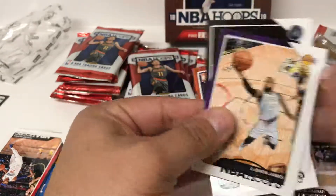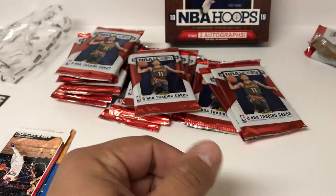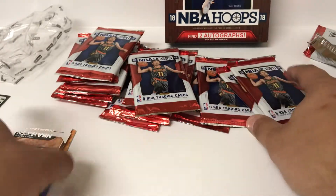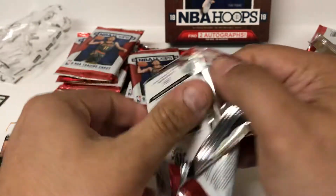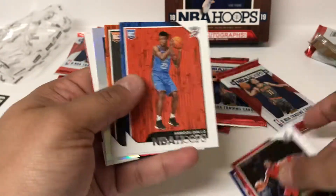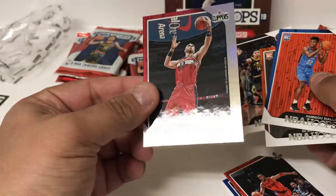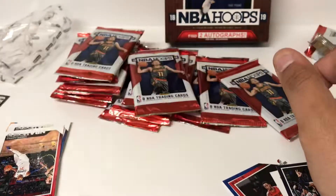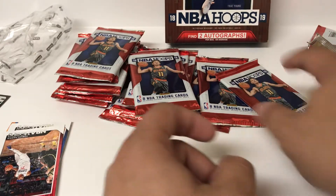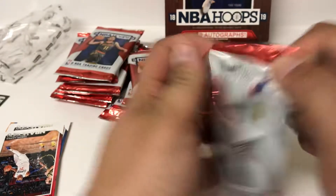Some more base, a rookie of Eli Okobo, LeBron - Lakers logo but still in Cleveland uni. Let's keep it rolling with some Hoops. Rookie of Diallo and a rookie of Anthony Melton. A numbered card of Marcin Gortat, 124 of 199. So a couple rookies there - we're going to get most of the rookies in the box, base rookies I should say.